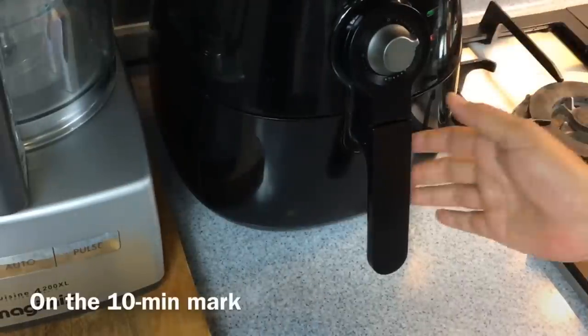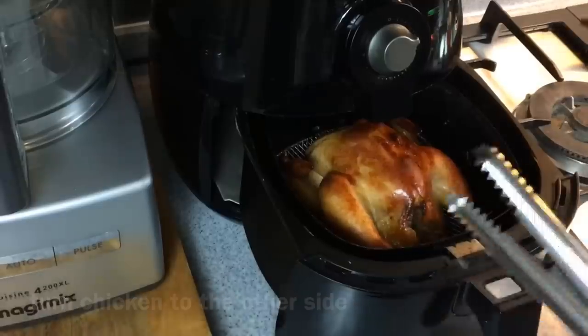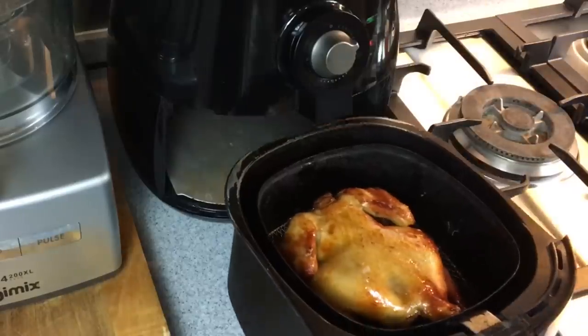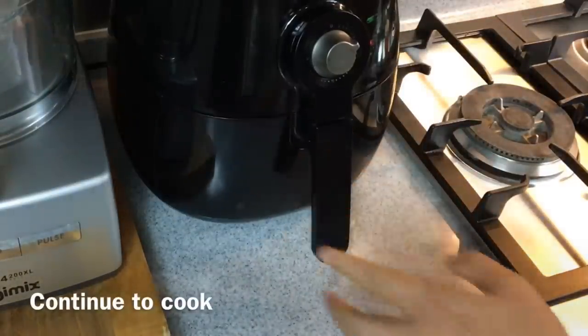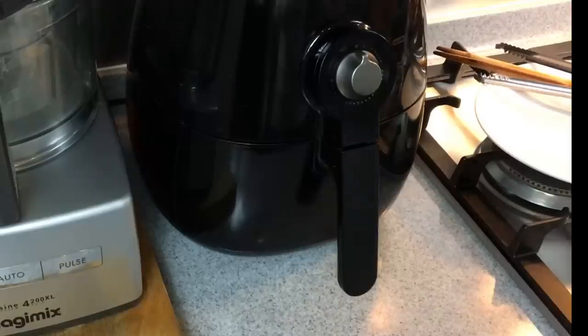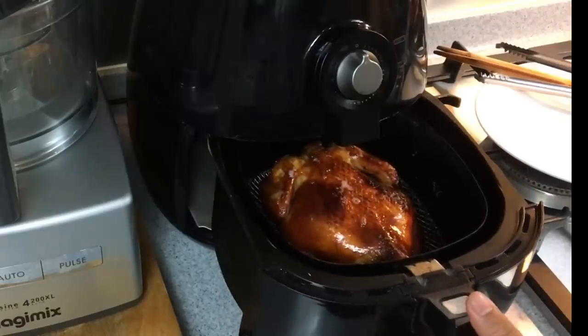10 minutes have passed — we'll turn it over to the other side. Look at how beautiful the browning is. This will cook for another 10 minutes and you'll be done. Our kitchen is smelling really, really good now. The time is up — let's have a look. Wow, look at how beautiful this chicken is.